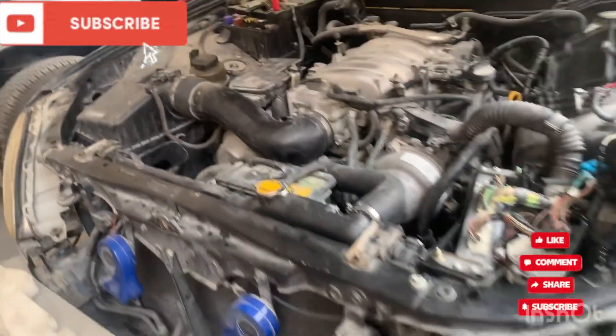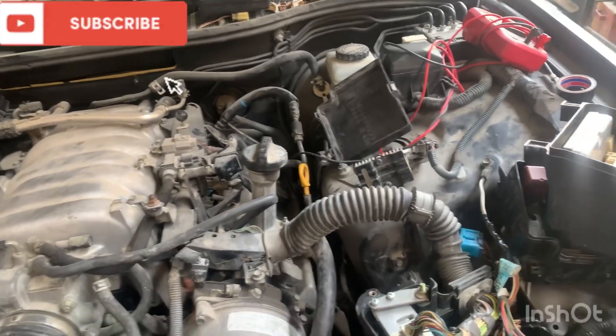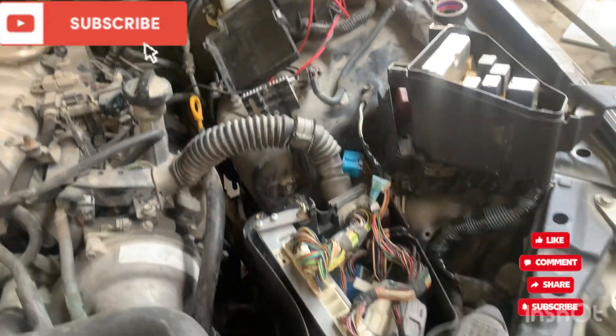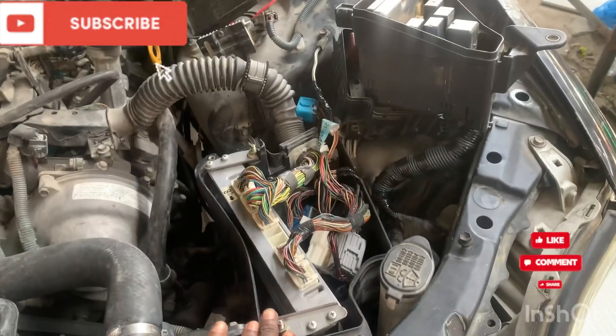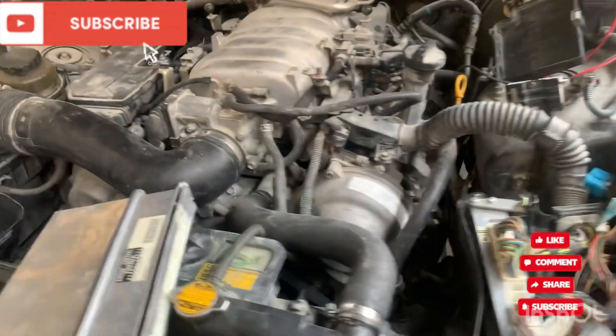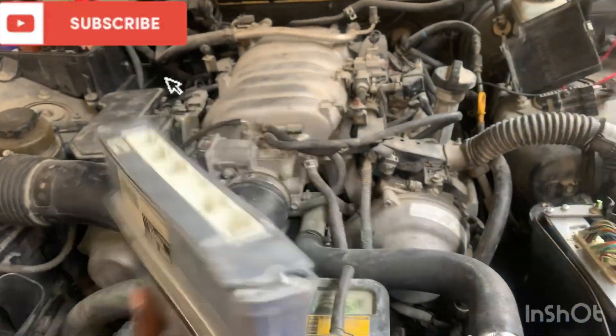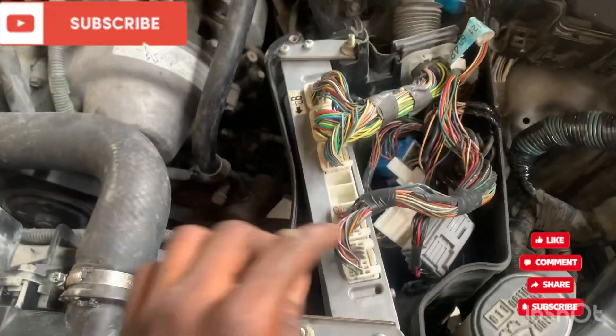Hello guys, welcome back. Today we are going to show you how to program an ECU without using a scanner, any computer, or software. As you can see, this is the old computer and the new one, it's already fixed.